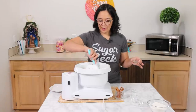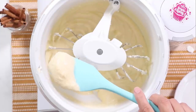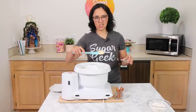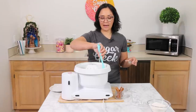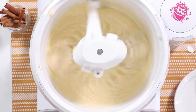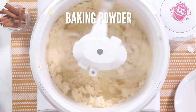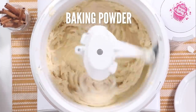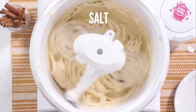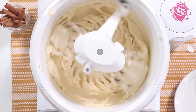At this point your batter should look cohesive. If it has big chunks of cold butter, something was probably cold. You want it to look like it's all one batter, then you know you're on the right track. Go ahead and add in your flour, baking powder, baking soda, and salt, and then mix until combined. Don't over mix. You could sift them separately, but I just put the flour in and let the mixer do the sifting and combining for me.